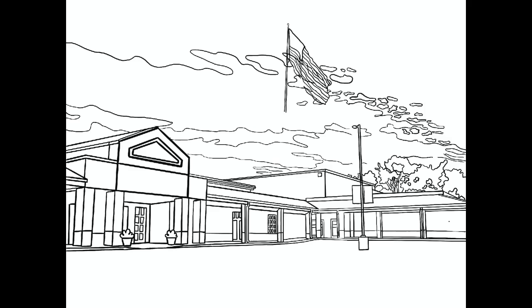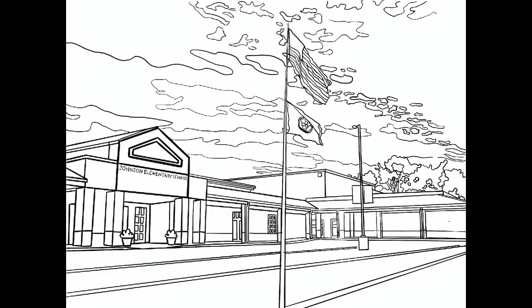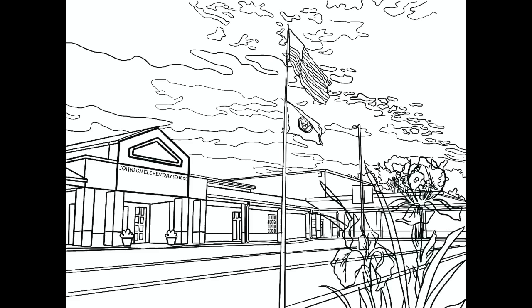I also wanted to add our state flag, which is the beautiful Tennessee state flag. I still felt like the composition needed a little bit more, so I threw in our state flower, which is the iris. These are just images — either photos I took or pulled from the internet — put them in Procreate and traced them.